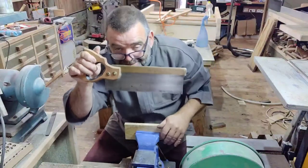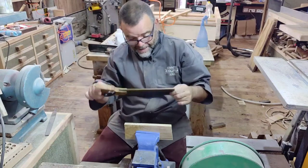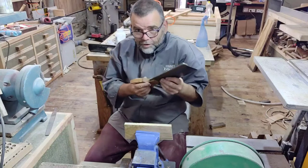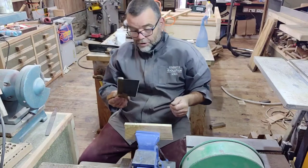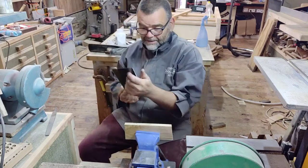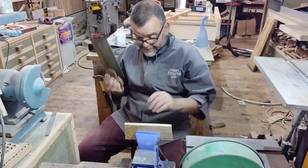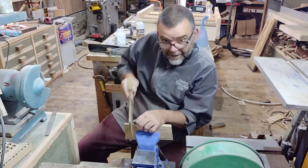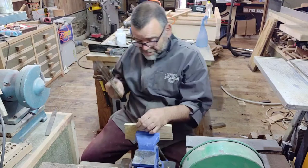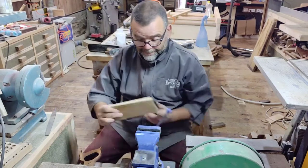I'm going to sharpen this little back saw, a little tenon saw. It's got 14 teeth per inch and it's made by a company called Xelux. I've had this for a good long while and it's a good little saw, except now it's blunt. I've been using it, I hit a pin and it took the edge off, and besides they need sharpening on a regular basis anyway. It doesn't seem to cut very quickly now, so I'm going to sharpen it and show you how I sharpen my back saws.